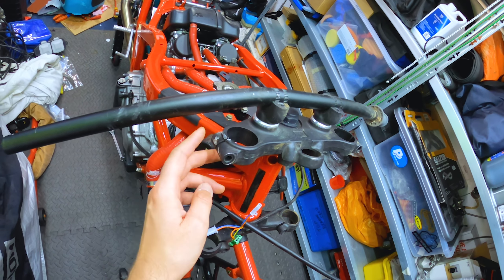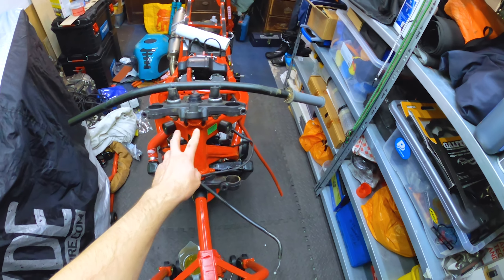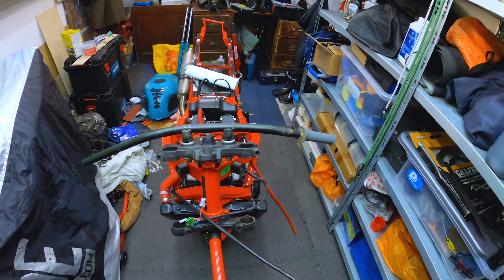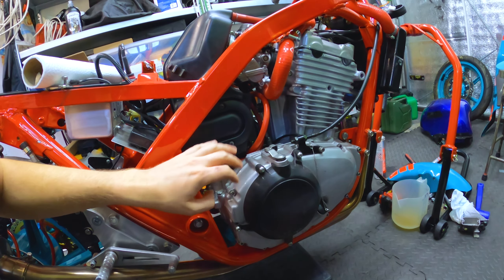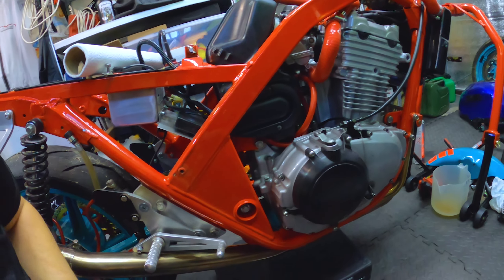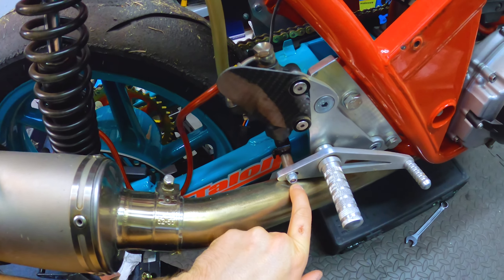I'd like to order a new rev counter, and it bent all the number board and the bracket that sits there. The yokes have had quite a big impact on the top — I don't know what hit them, but something has, so I need to check that they're straight and not damaged. Same with the bottom ones. I can't believe the actual radiator had no impact whatsoever — there's no damage on that. I'll have to check all that stuff over and make sure there are no leaks once it starts back up again.